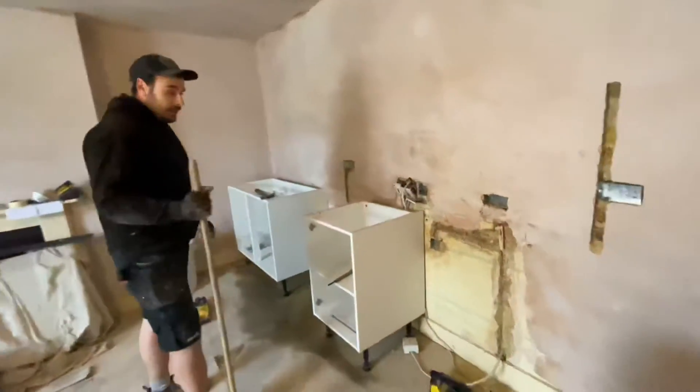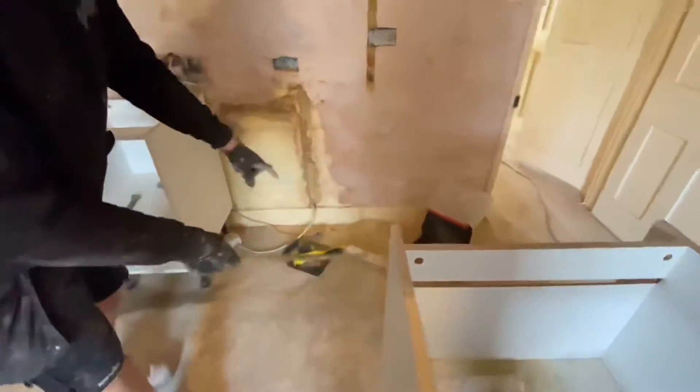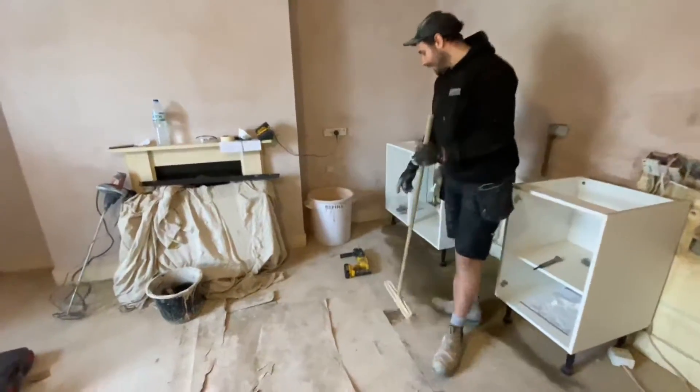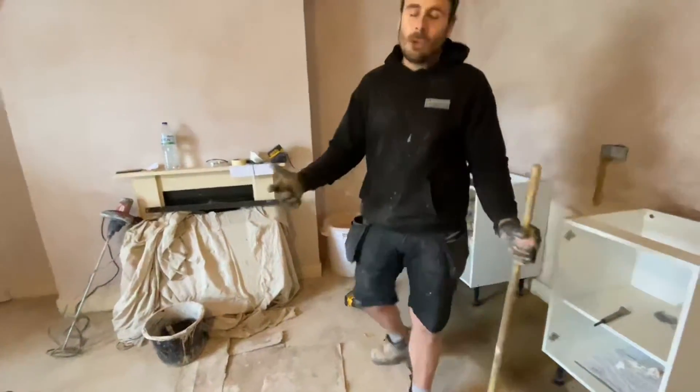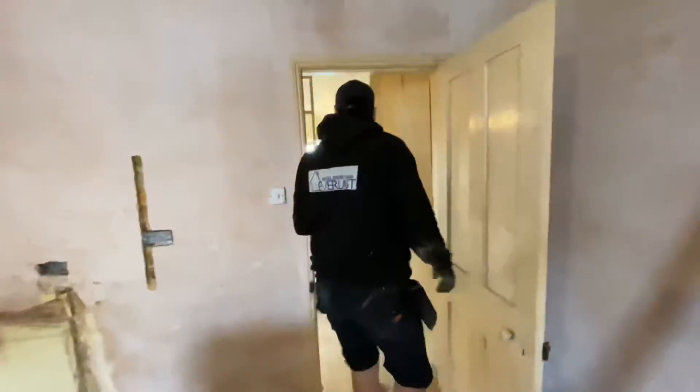We've got the electrician here. Typical electrician, as you can see — he's leaving his mess laying around down there. He's got his drill working in the front wheel area, left his drill there. But yeah, most of them are the same — messy.